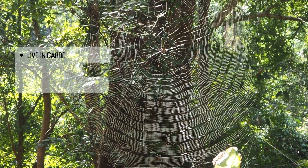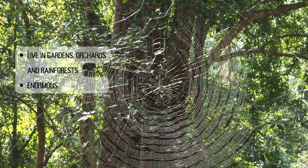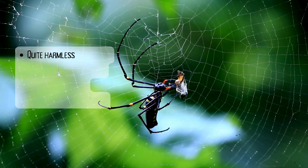They prefer to live in gardens, orchards, and rainforests, and they build enormous circular webs to ensnare flying insects.